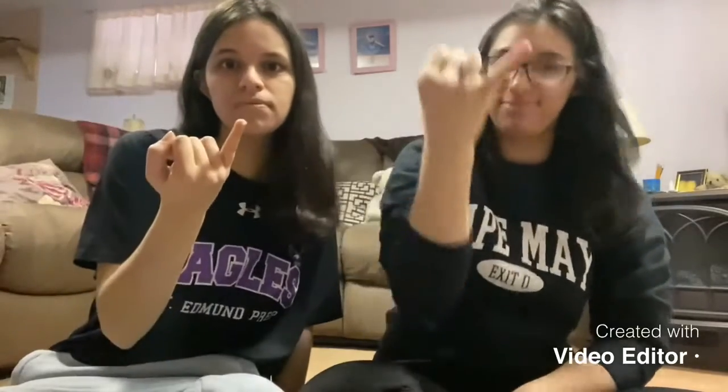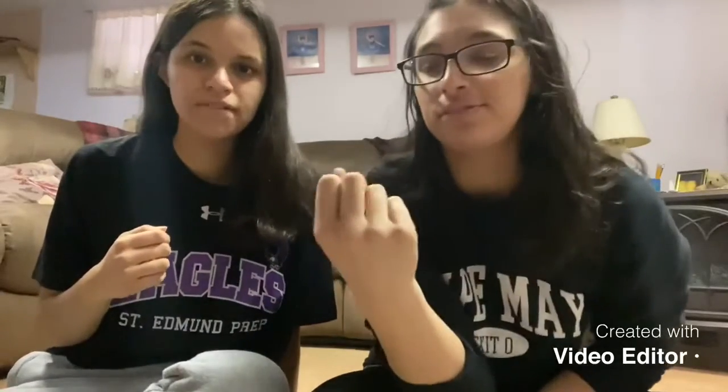Next we have the letter J. You're going to hold your pinky up and you're going to swoop down like you're scooping ice cream — swoop. Next is K. This one's a little hard. You take two fingers and then you put your thumb right in between them. Separate your fingers a little bit — two fingers and then thumb in between them. And that's how you do K.